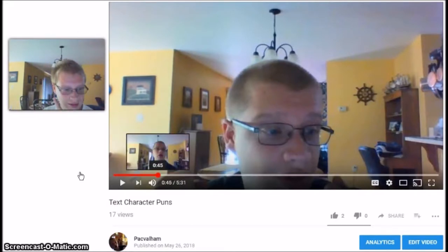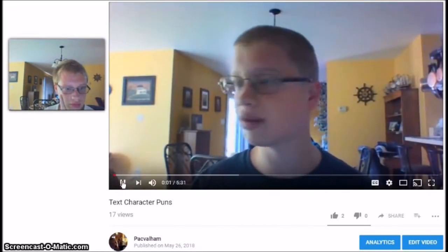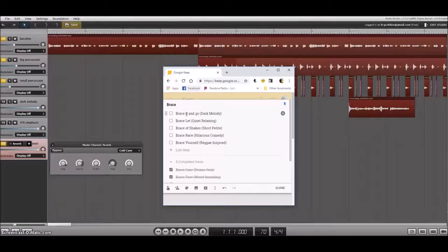Wait a minute — welcome to Pack-a-Power-Mans! And another act! What does ACT stand for? Well, ACT stands for 'a cappella tunes.' And this act is called... Brace It and Go!